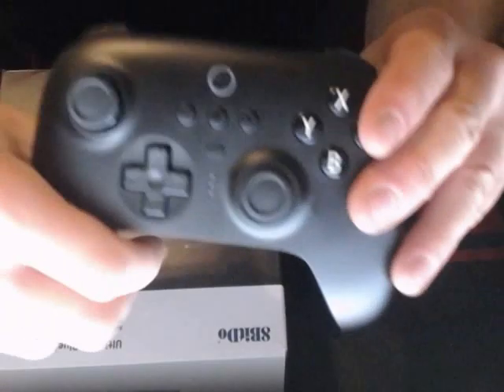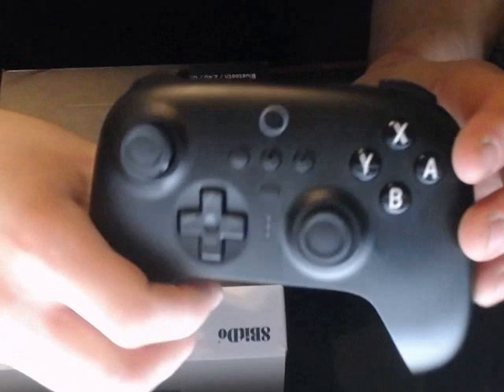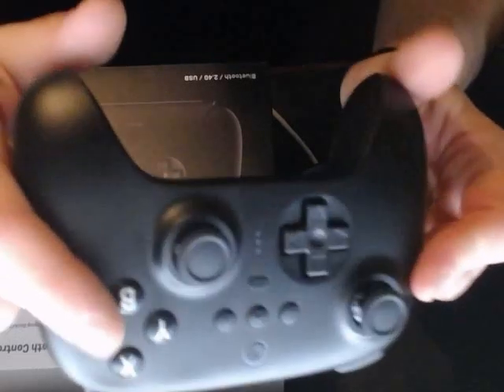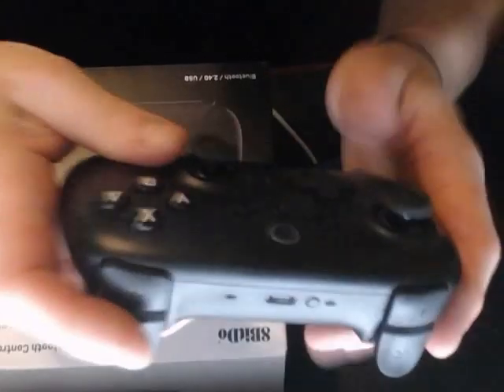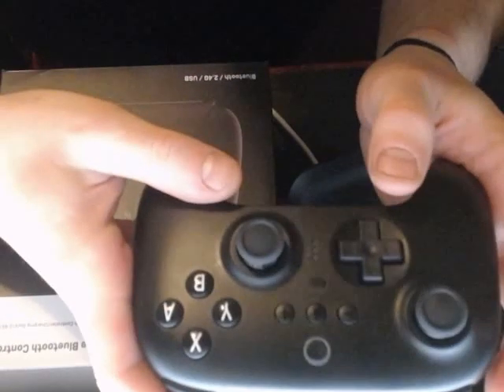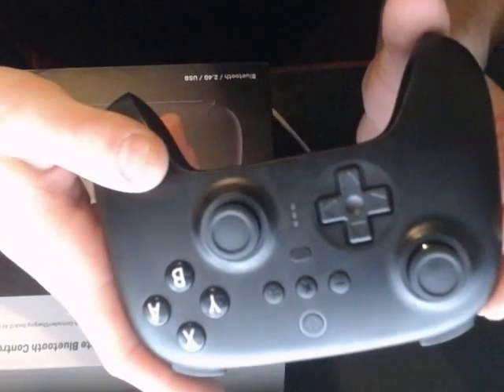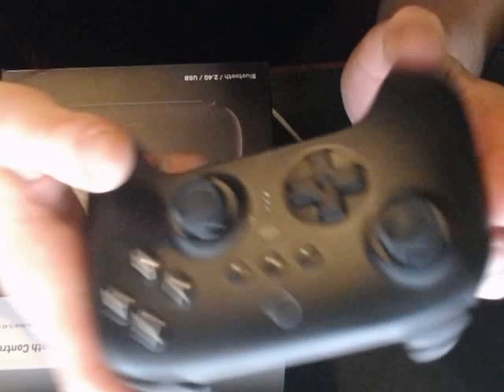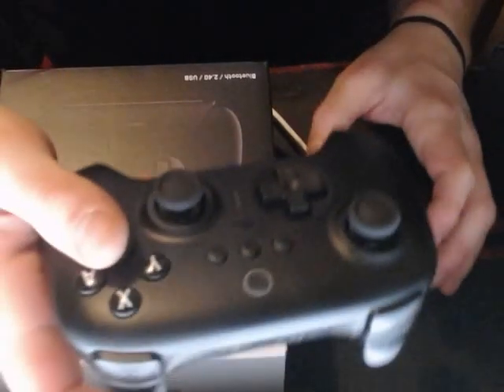Pretty smooth controller — I enjoy using it. It feels good in your hands, nice fit. You have 22 hours of full battery life when it's charged, which is pretty nice. Quite a long time to have battery life on a controller, so I can dig that.